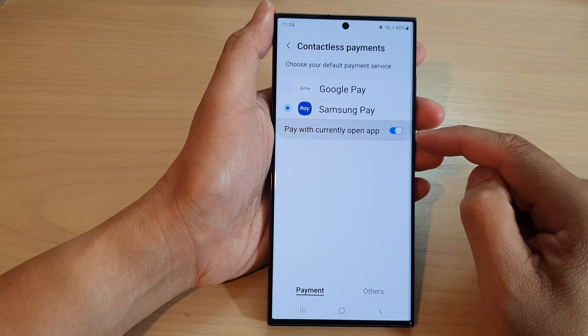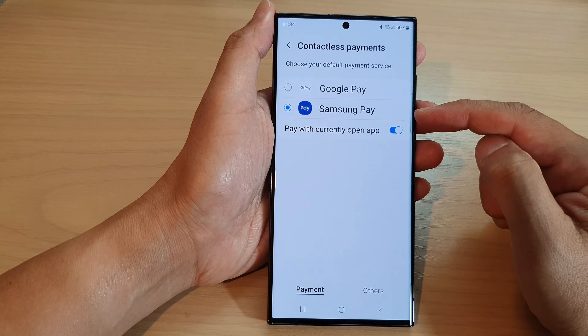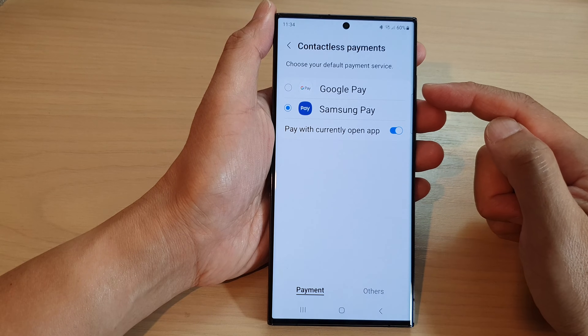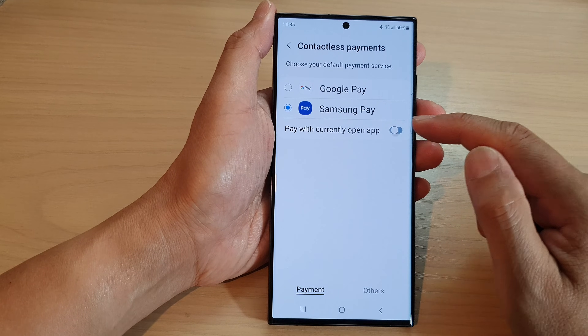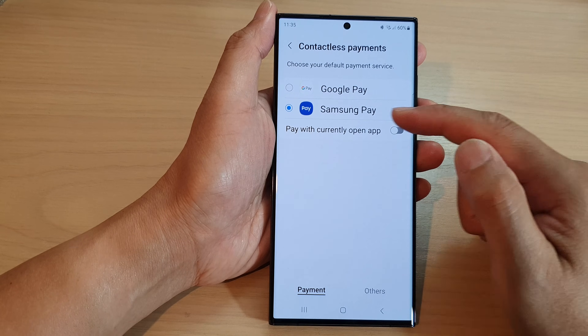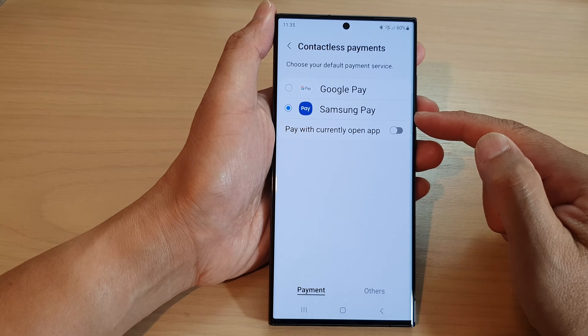In here you'll see a 'pay with currently open' option that you can turn on. So whenever you have, say, Google Pay open, you can use it to make the payment. If you switch this off, it will force you to use the selected payment as the payment method.